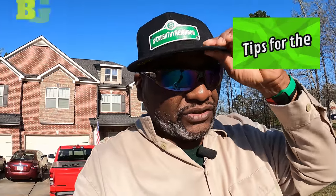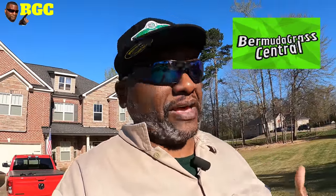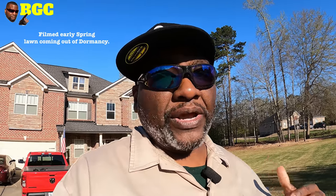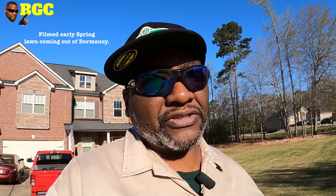Hey guys, welcome back to Bermudagrass Central with BYD. Today is the day, guys. I'm having my yard aerated — I may have it aerated just a little bit ahead of time because of scheduling issues. But this is going to go great when you aerate your yard and put down your fertilizer. Check it out.